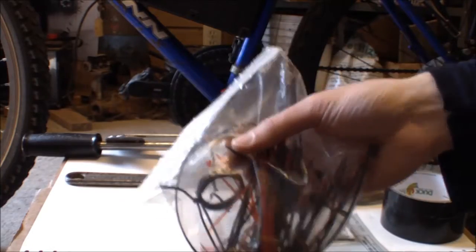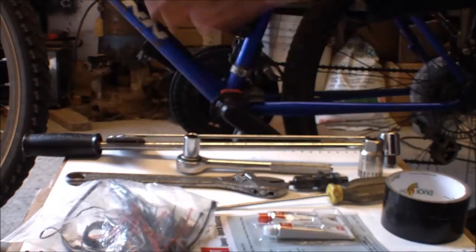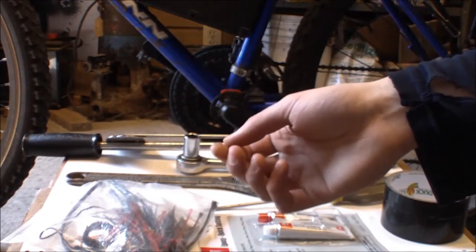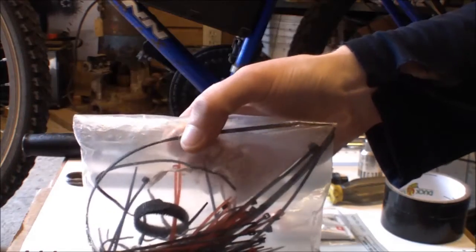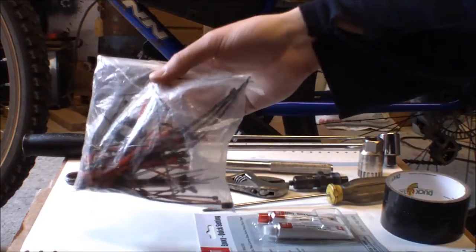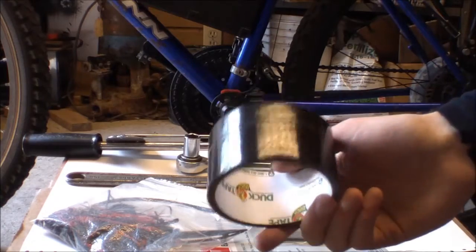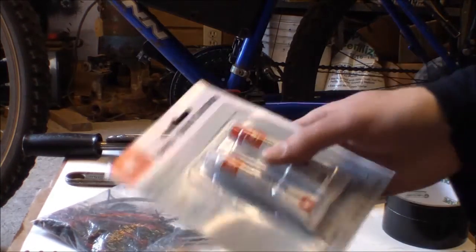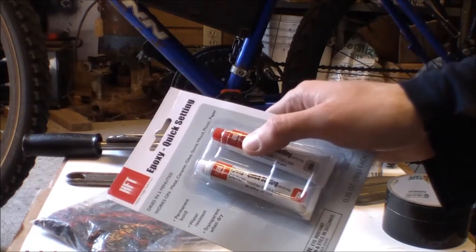You'll need something to secure the wires because the pedal assist system is right near the cranks and there's going to be stuff moving around — you need to secure it. I recommend Velcro because you can remove it. Twist ties can cut and scrape you because they have pointy edges, so I recommend Velcro. You'll also need some tape; a strong tape like duct tape would be recommended.